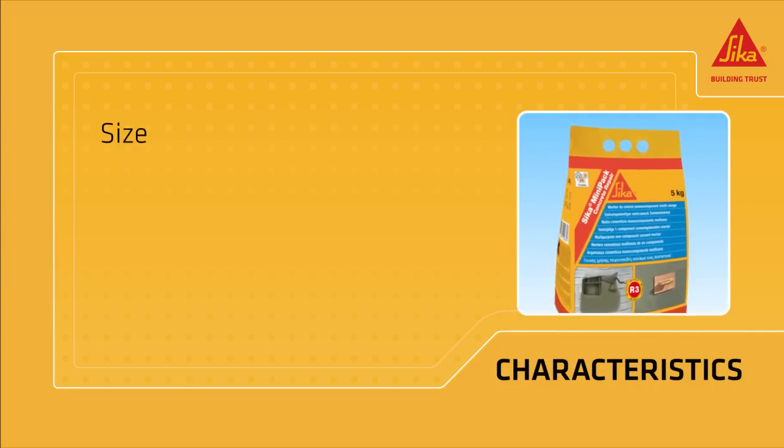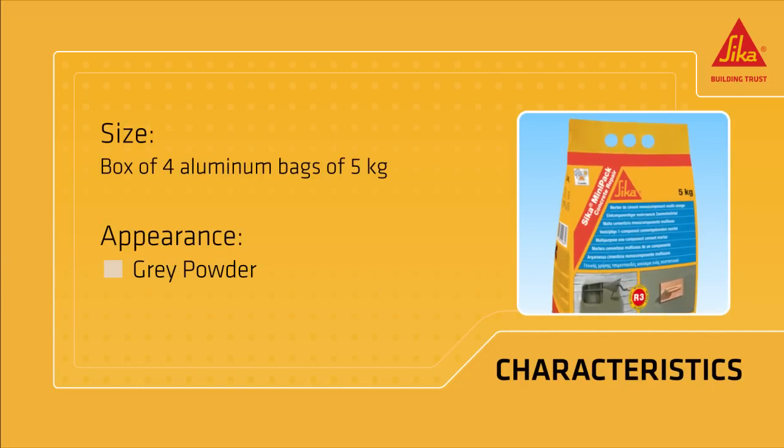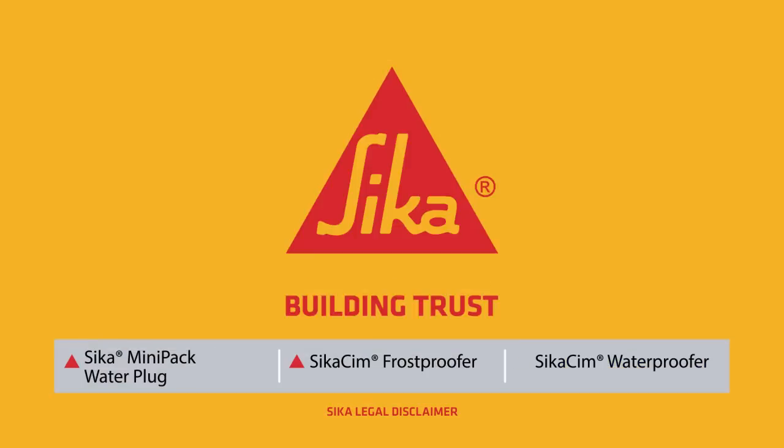It's available in boxes with 4 aluminum bags of 5 kilograms each, and it comes as a grey powder. Sika — Building Trust.